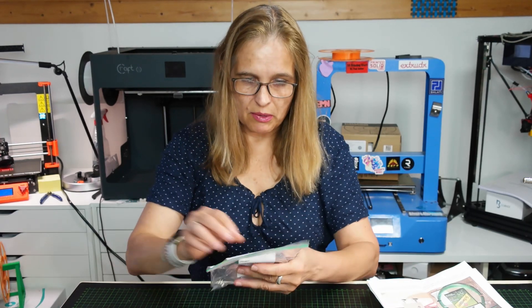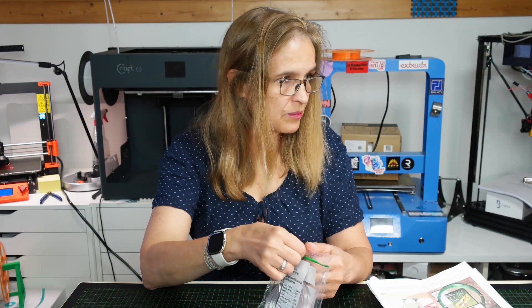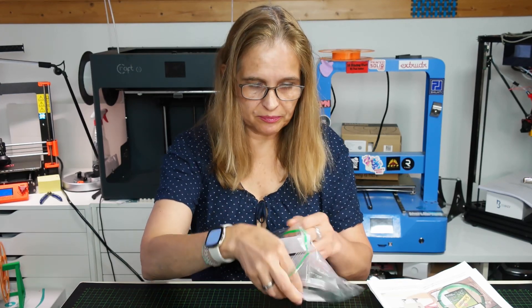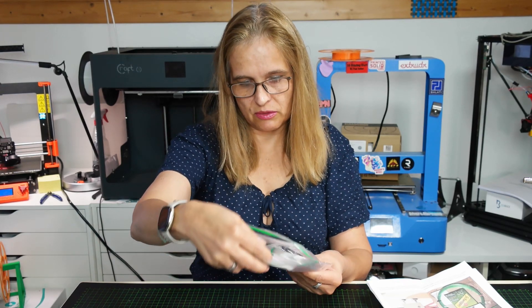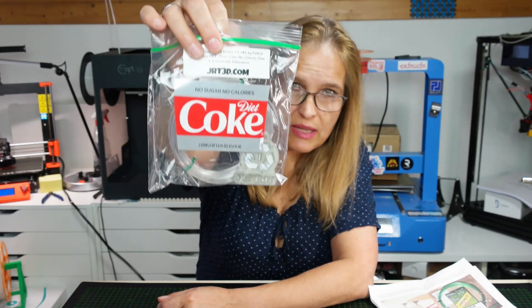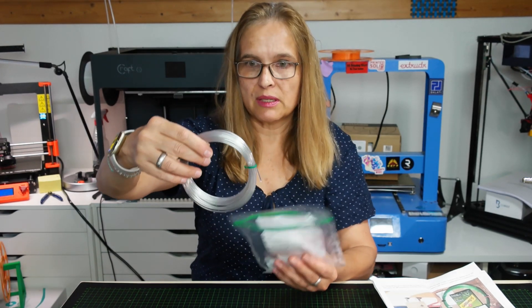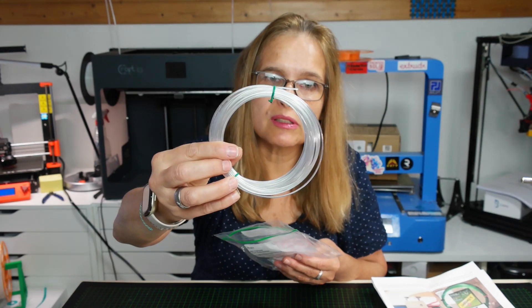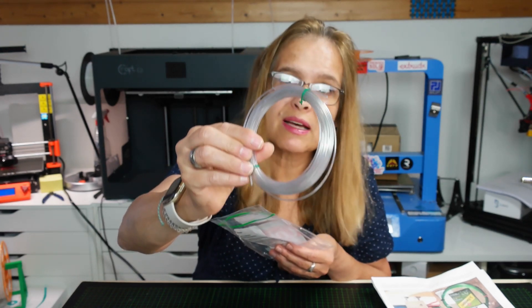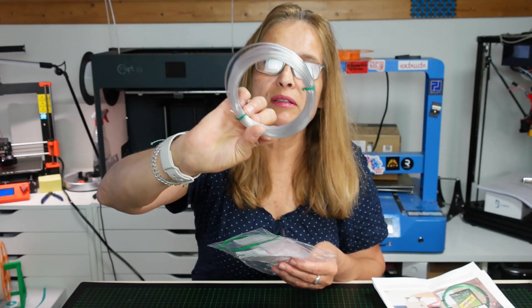At home I create my own soda with the SodaStream machine, so I don't buy so many PET bottles here. This one is Diet Coke and it is not totally translucent - it has a little bit of a gray color to it.